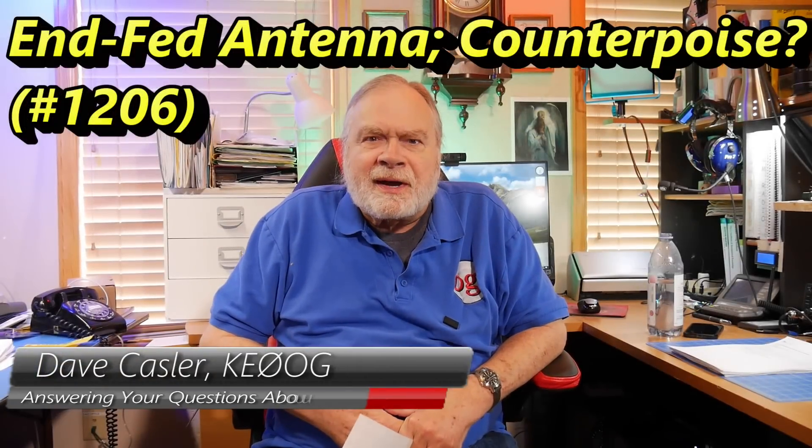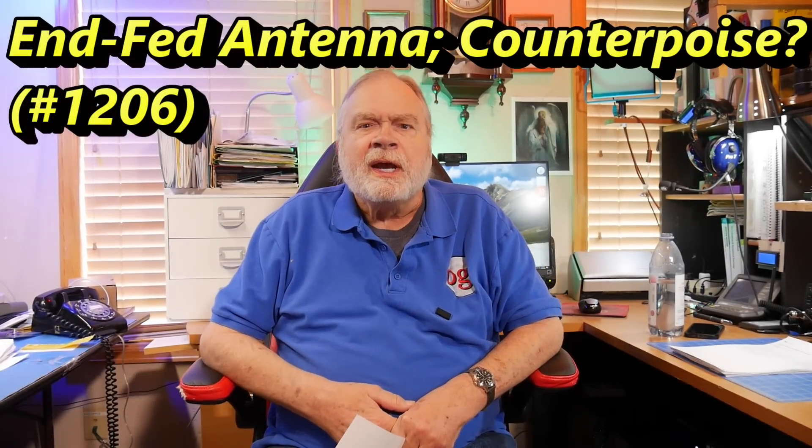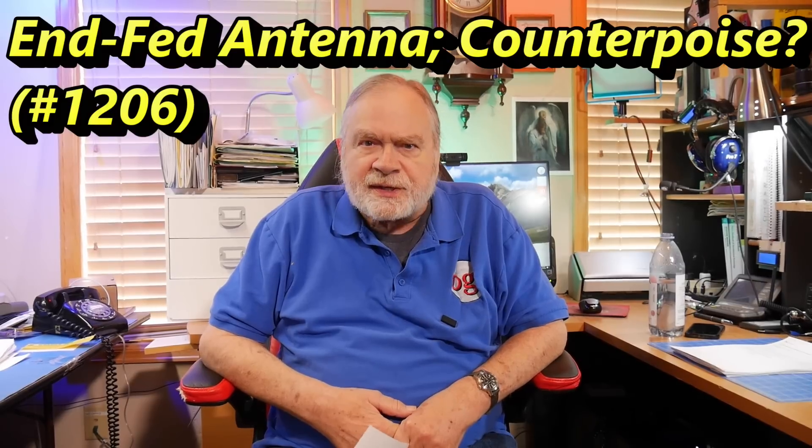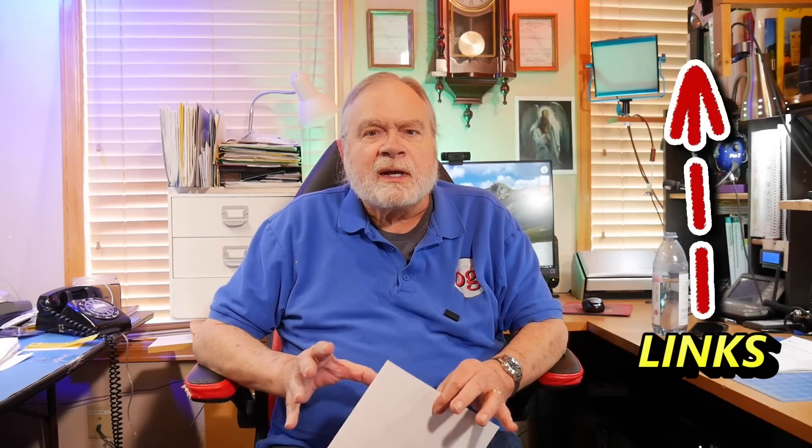Hello, Augies Worldwide. I'm Dave Kassler, Amateur Radio Callsign KE0OG, here with another episode of Ask Dave. Today, our question comes from Dave N2AWE, and he has built the little ARRL kit for an end-fed half-wave antenna that will cover 40, 20, 15, and 10.